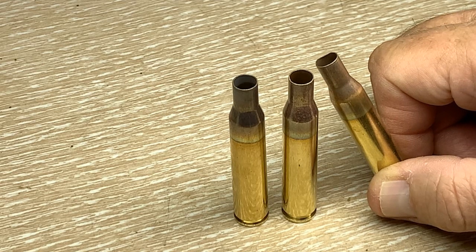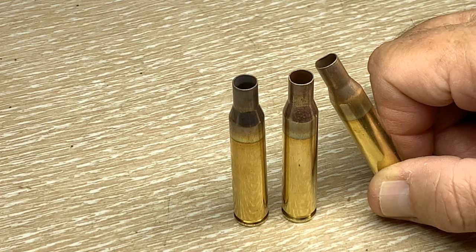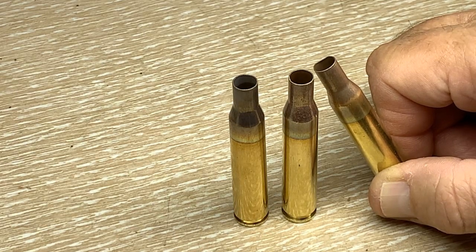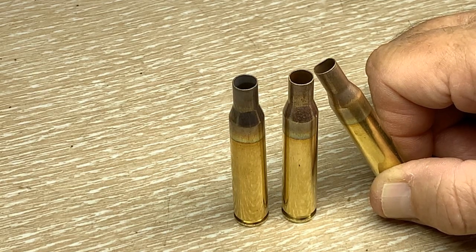Presto — we're annealed and ready to go to the next step. One thing I'd like to point out for the uninitiated: if you're heating up a case with the idea of annealing it and you don't plunge it into cold water, you will not get annealing — instead you'll get hardening. It's pretty difficult to change case length, shape, or caliber if you haven't annealed properly, so do look that up if you need to. That's an important concept before moving on.